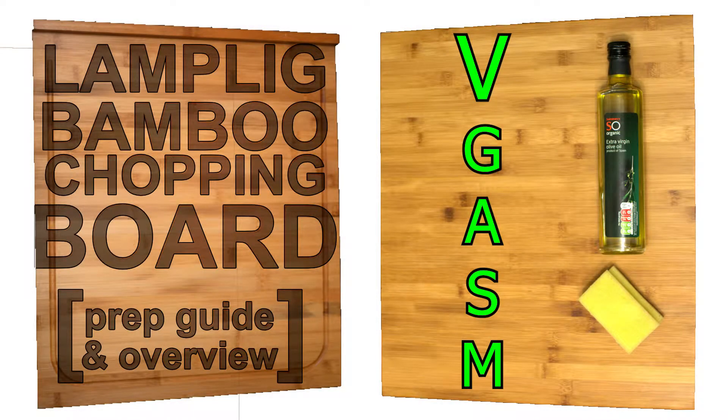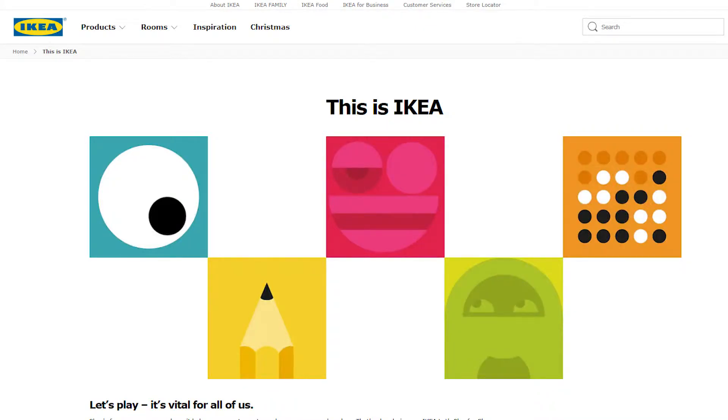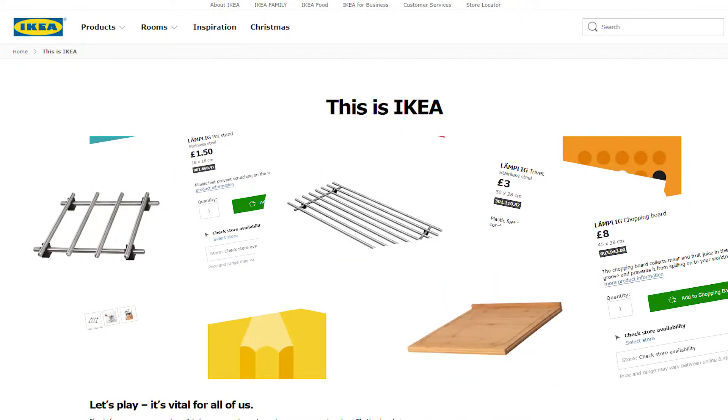Welcome to the Lamplig chopping board overview and preparation guide. Wait a minute — Lamplig? Who for goodness sake calls a range of kitchen items Lamplig? Oh wait, it's from IKEA, that explains everything.